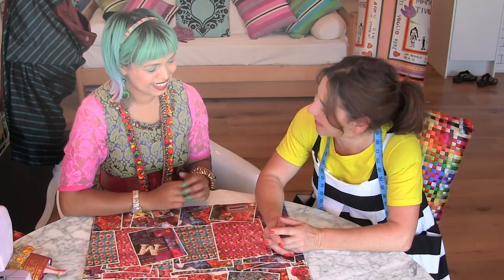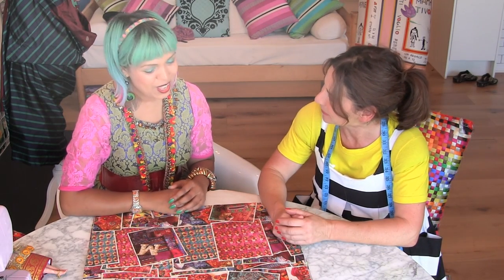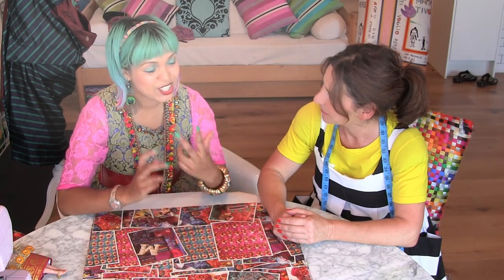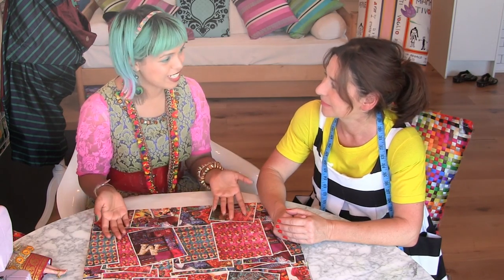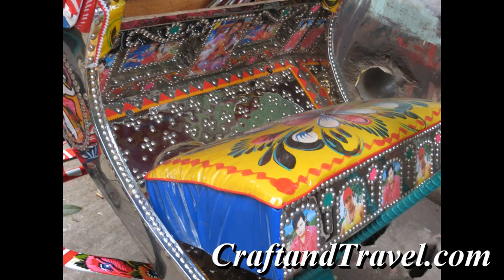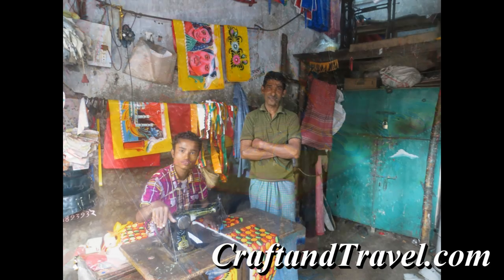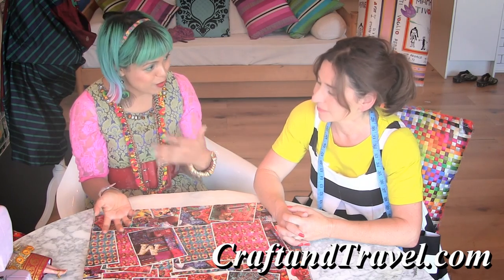So Mumtaz, tell us about craftandtravel.com. Well, it's a blog that I set up about my two favourite things — basically crafts and traveling around the world. I thought it'd be really nice to look at the different crafts you can get in different countries, because every country has got its own different craft specialities. Like in India there are loads of different types of embroidery.